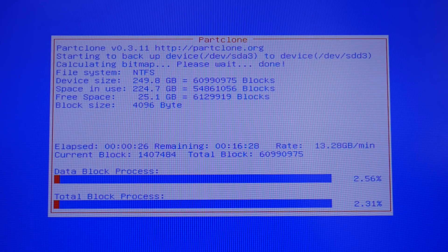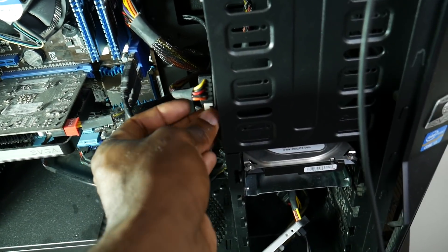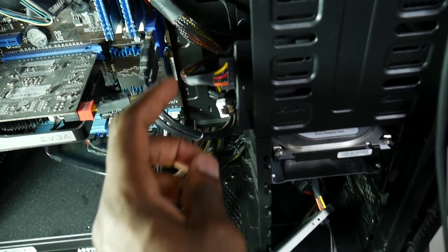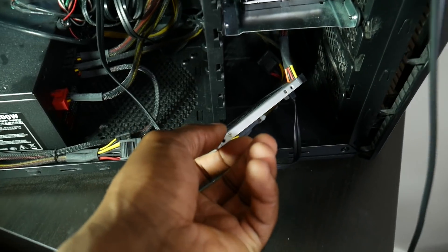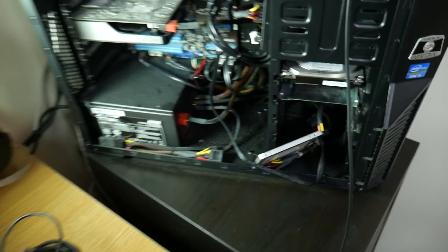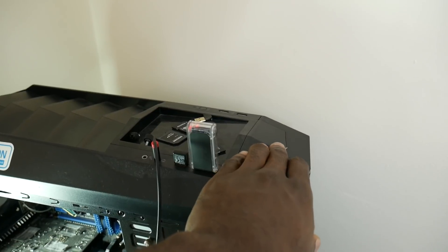The cloning process may take a while depending on your drive size. Just relax — it shows the percentage progress. Once complete, it will power off. It only took about 13 to 15 minutes for me. Now disconnect the old SSD — I've disconnected it but left the new SSD connected. We're going to power on and boot from the new SSD.